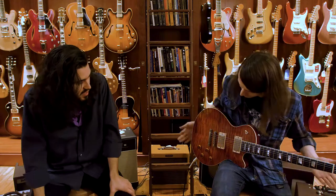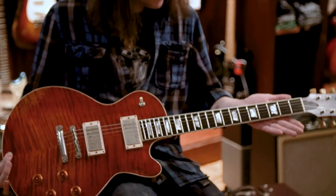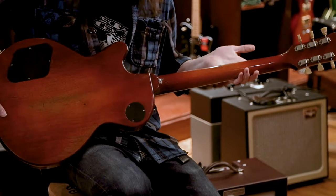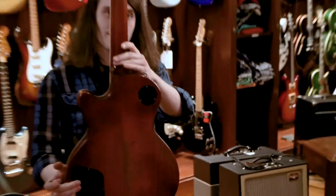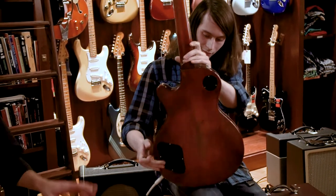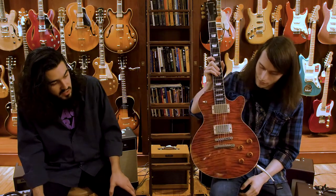Hi guys, welcome to Rudy's Music. I'm Paulie. I'm Joe. And today we got an Eastman SB59-V. The V stands for varnish. So this guitar is finished without any lacquer, any spray coat. It's a hand done varnish finish on the entire guitar.